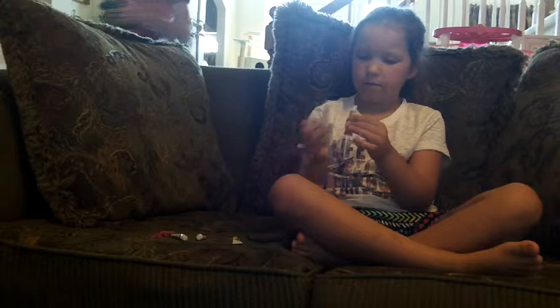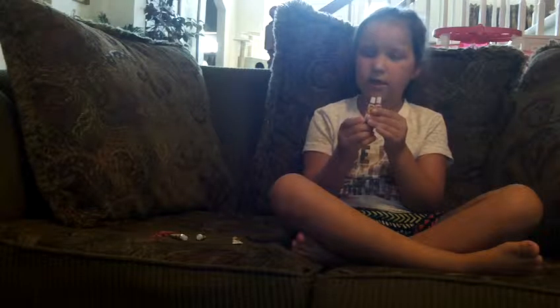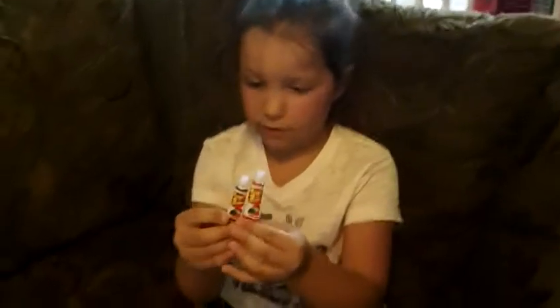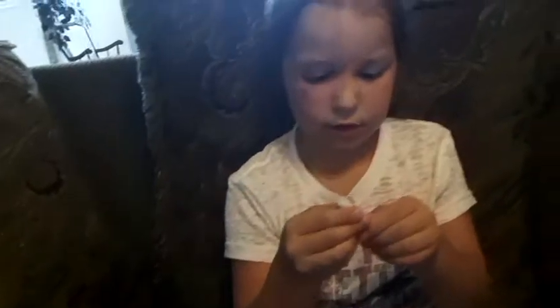So here's what they have — red, purple. Mom, do you want to hold the camera? You're making a video. Yeah, so we have red, purple, and green, and yellow, and we also have another green. So I think we're going to try the green.